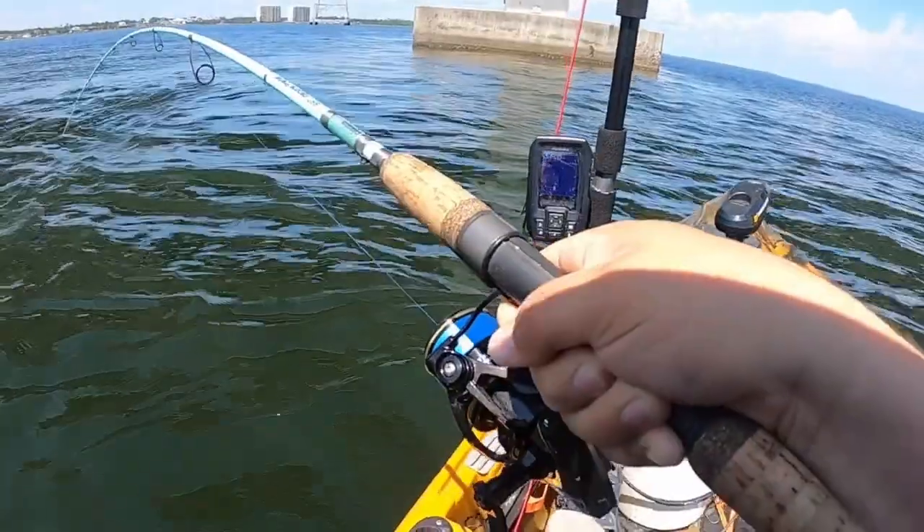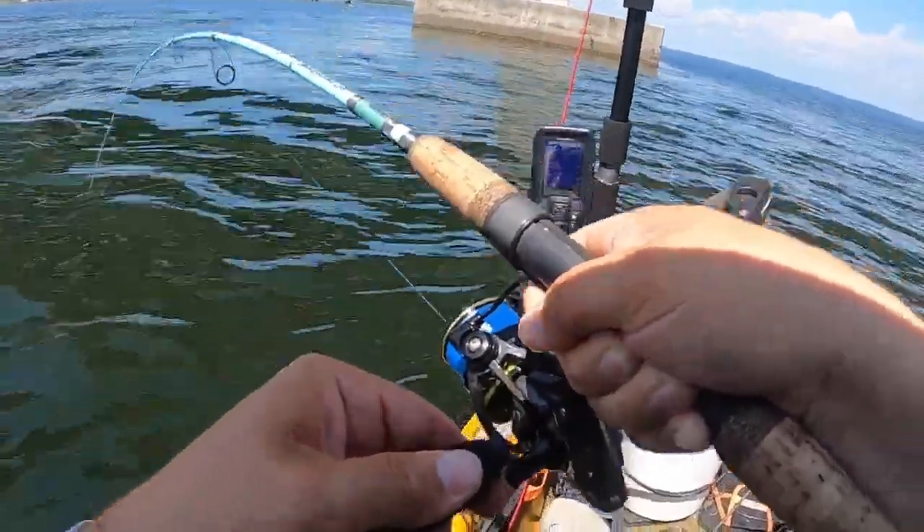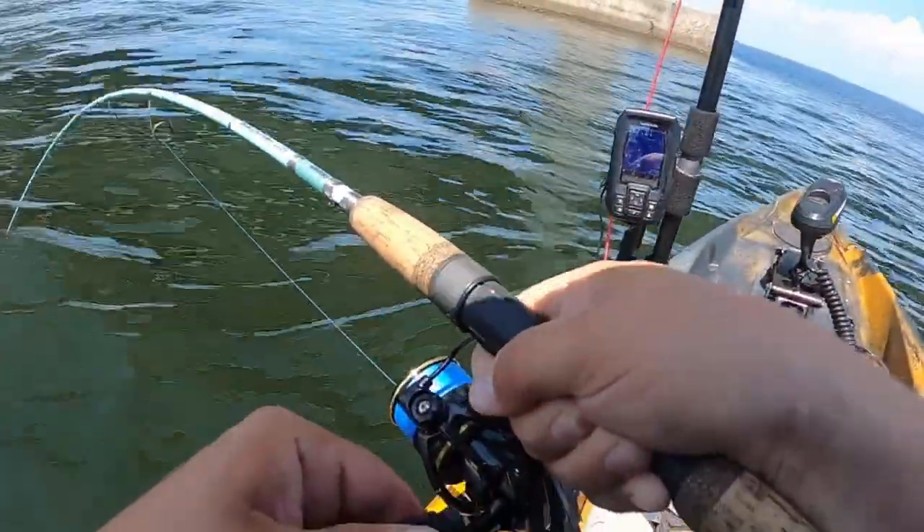Especially spotted bass — they're super aggressive but during the summer they can hit real subtle. Whatever kind of fishing you like to do, they pretty much have a rod to cover it — they go from medium light all the way up to heavy, and I think the heavy is on sale right now. It's good for live bait too; I've used it live-baiting for stripers and bass and out in saltwater. The biggest thing I've ever landed on one of these was about a four-foot shark.